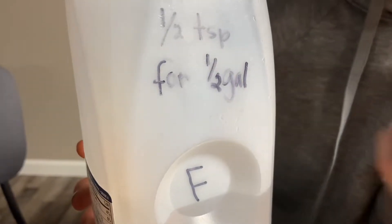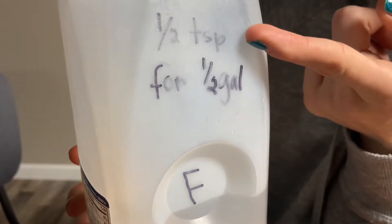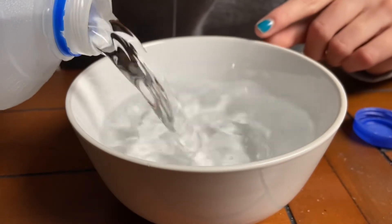To make safe fresh water for your Hermit Crab, for every one half gallon use one half teaspoon of Prime. Use some sort of bowl and pour in the fresh water to three-fourths full.